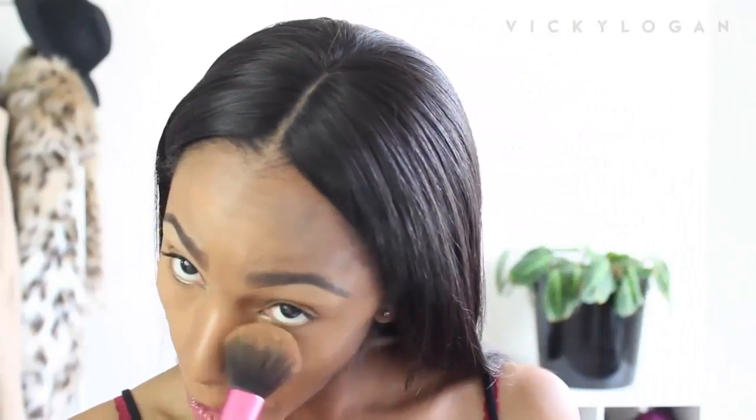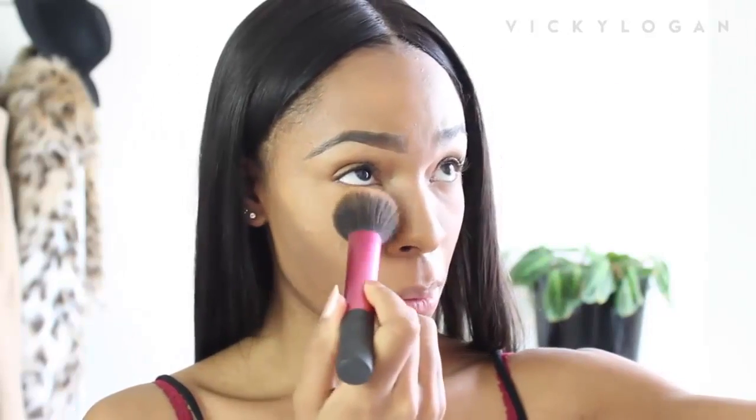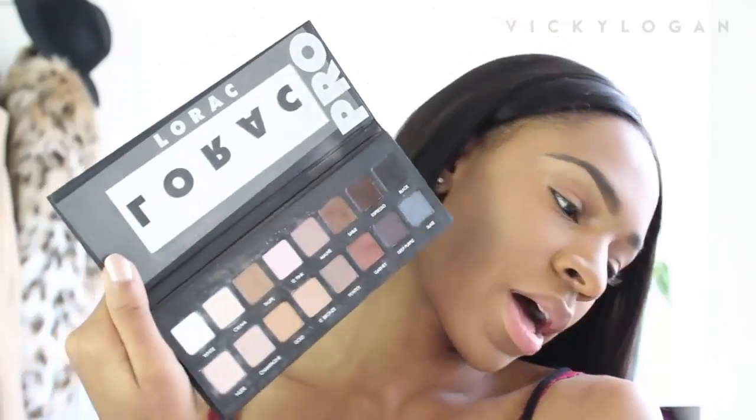I'm going to set my under eyes with banana powder and then set my foundation with my MAC Mineralized Skin Finish powder. I'm not as energetic as I normally am today. I'm going with my little Rock Pearl palette.